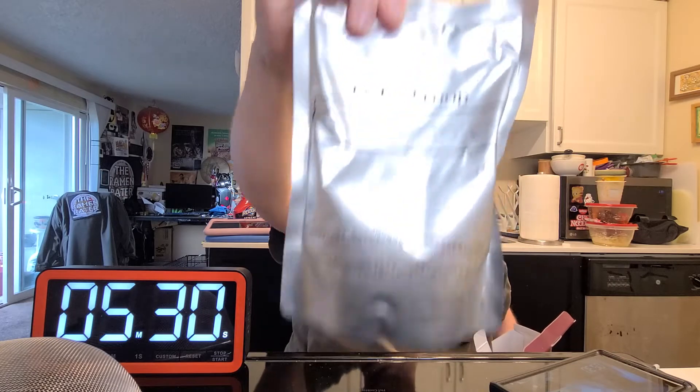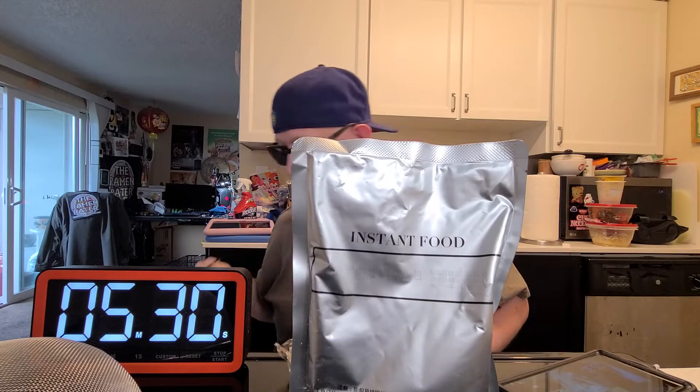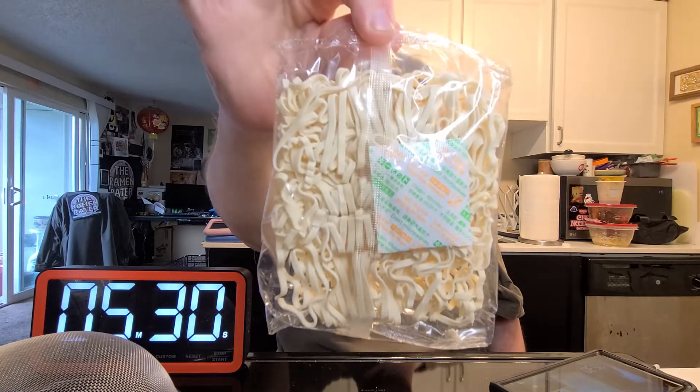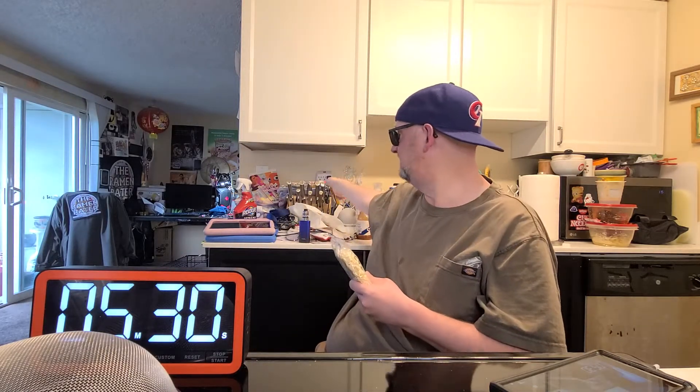This is the soup — the whole thing. It's a can, basically a retort pouch — consider it a flexible can. That's going to go in boiling water for two minutes. This is the noodle and it's going to cook for five to six minutes. I've got the timer set for five minutes and thirty seconds, which is splitting the difference. When it gets down to two minutes left I'll put that in too, because I'm using a big pot today.